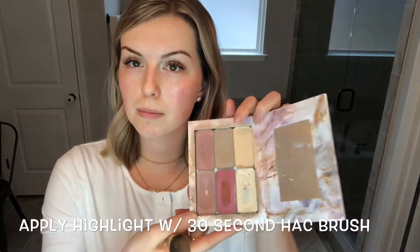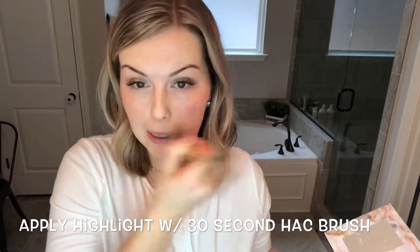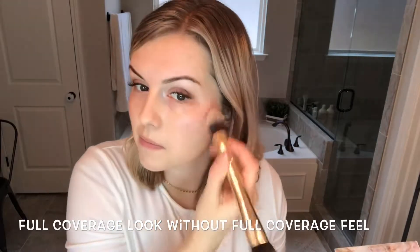Going in with my highlight color first, all over, using my 30-second hack brush to apply. You will see all the redness just even out and go away. I love that the 3D foundation can give you a full coverage look without the full coverage feel. Because you know how if you have redness or discoloration or acne and you go for full coverage, you sometimes feel really cakey and heavy — yeah, you don't feel that way with this.